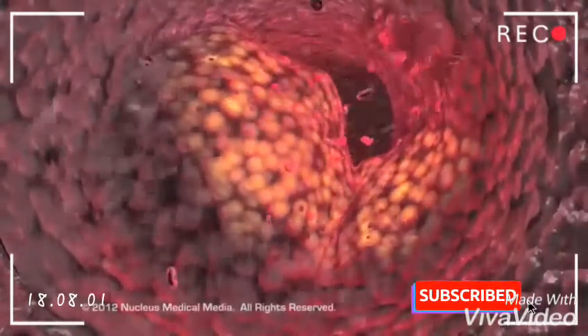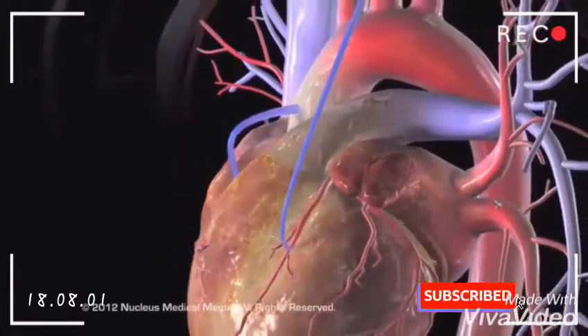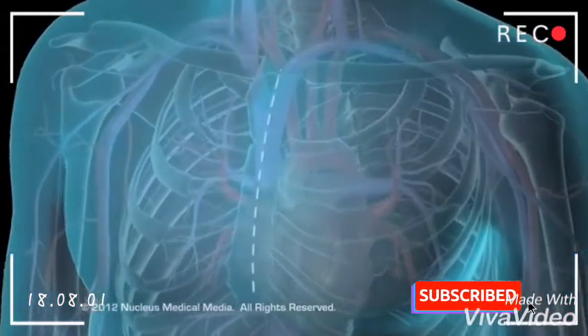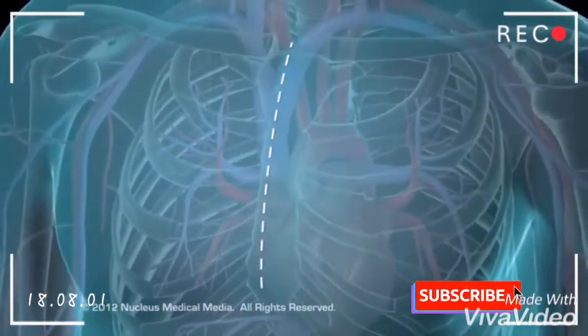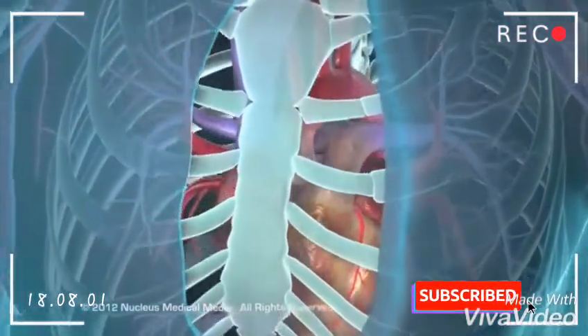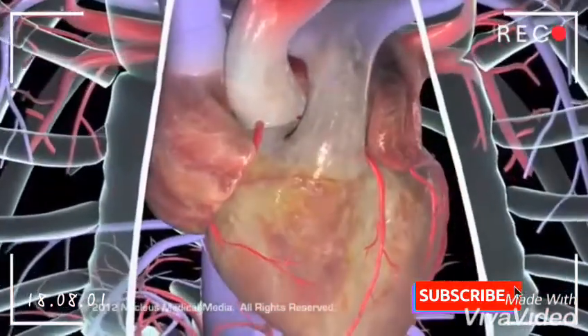One or more coronary arteries may be bypassed during a single operation. During this procedure, the surgeon will begin by making an incision in the skin over the breastbone, or sternum. He or she will then cut the sternum and spread the ribcage in order to get access to the heart.